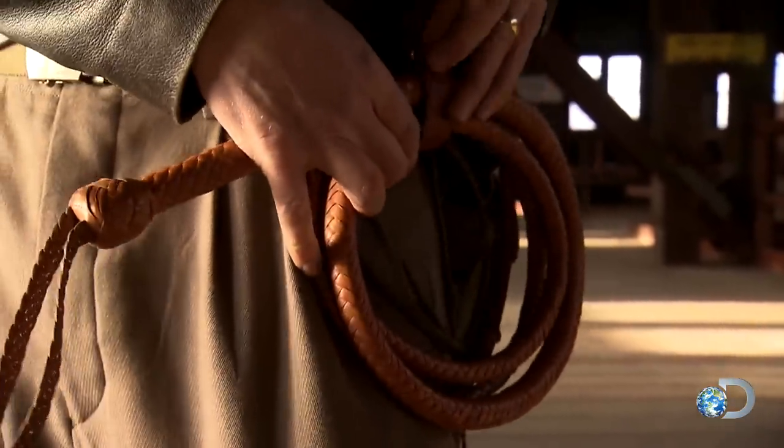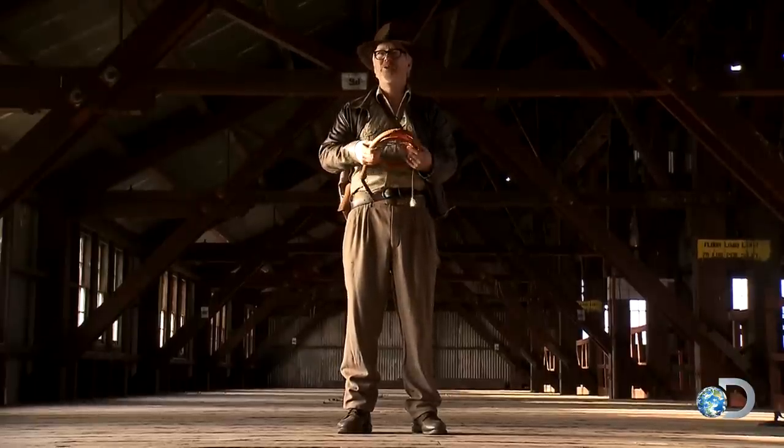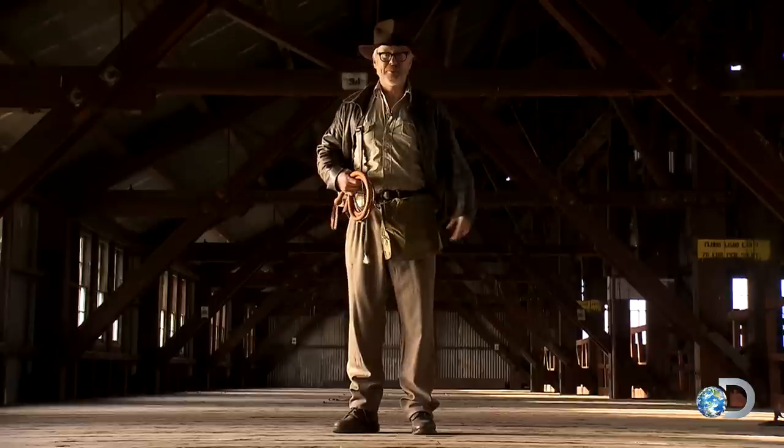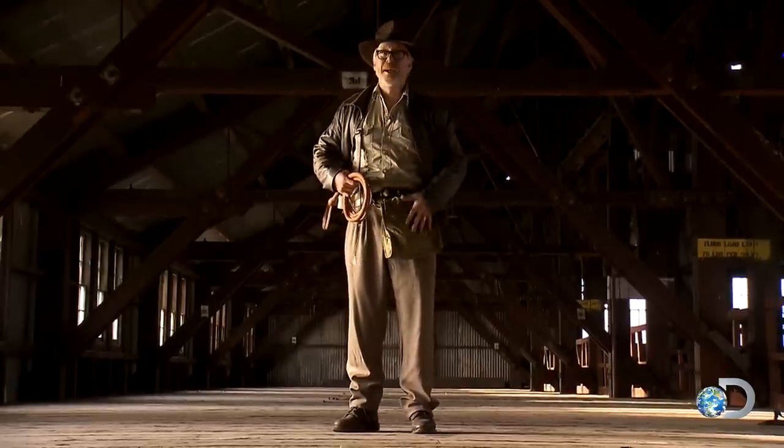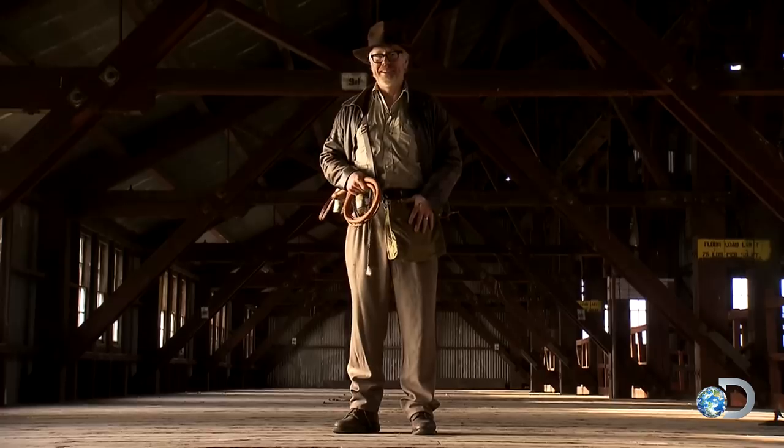The whip, as we've already learned in this episode, is a two-belly, two-bolster, 12-plait overlay kangaroo hide whip, between eight and ten feet long. Moving on up, Indy wears a World War II gas mask bag. Fun little fact: this bag did not exist at the very moment in time the movie Raiders of the Lost Ark was supposed to have happened.